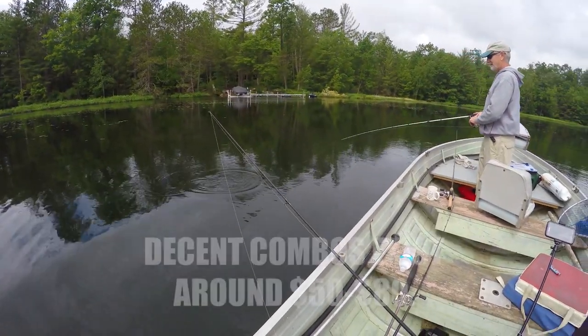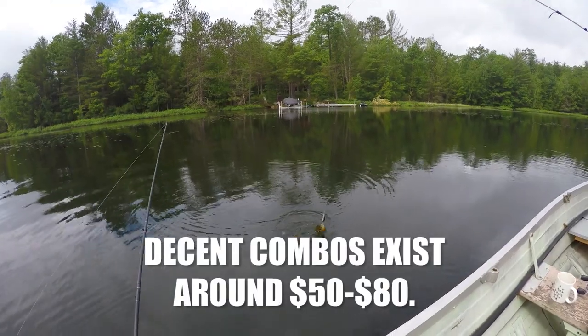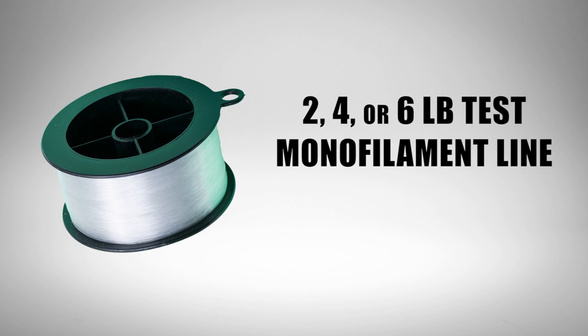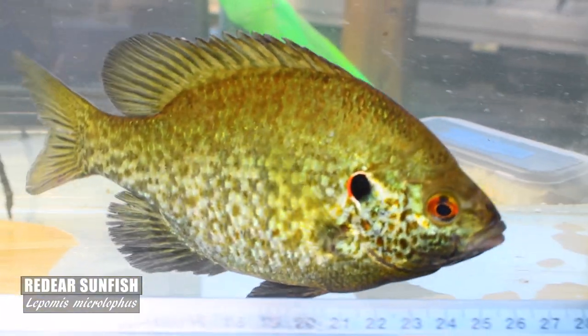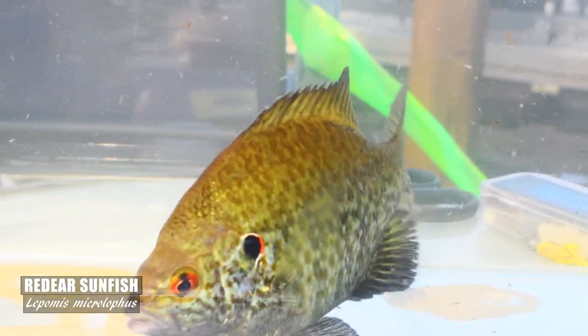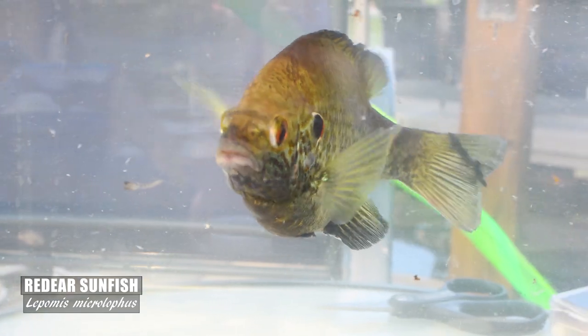Those are upper-end items, but you can still get decent combos for 50 to 80 bucks at any outdoorsman store. Line-wise, you'll be okay with four-pound or six-pound monofilament line — it's cheap and it will get the job done. The world record for a Lepomid is a red ear just over five pounds. That fish shown is not the world record; that's just a very pretty red ear I caught recently — a male in breeding colors.